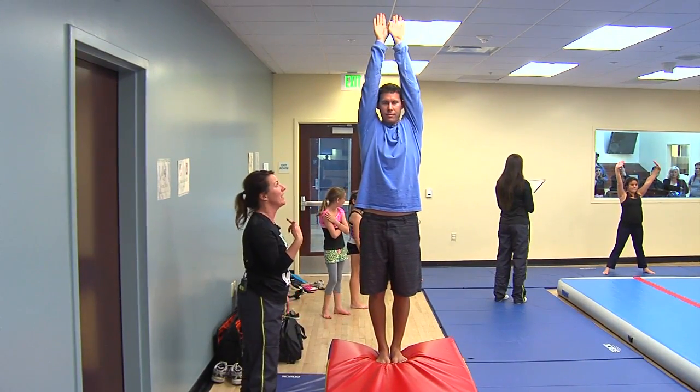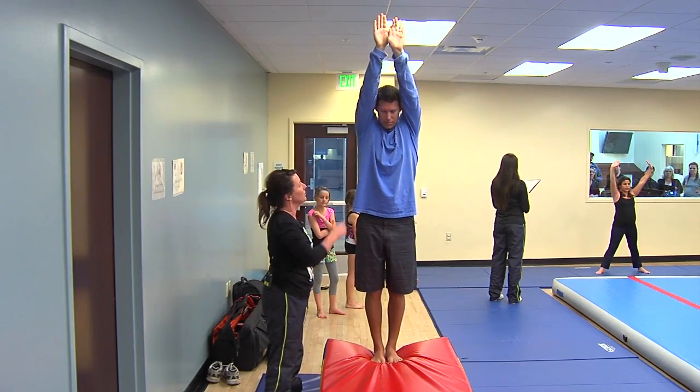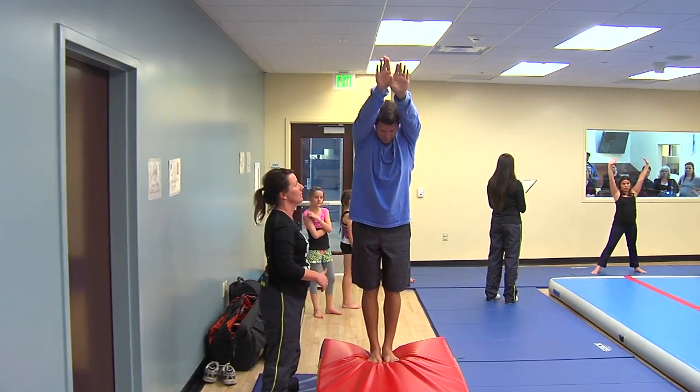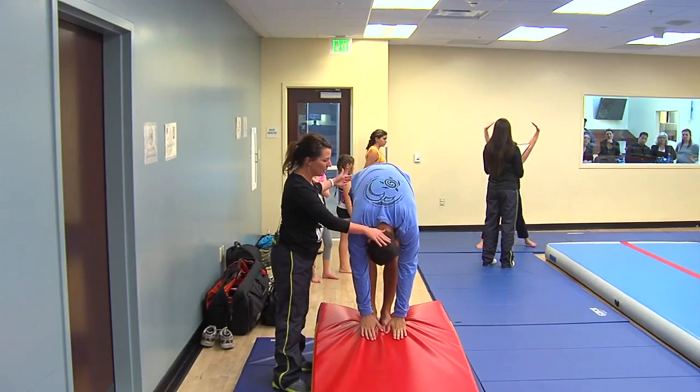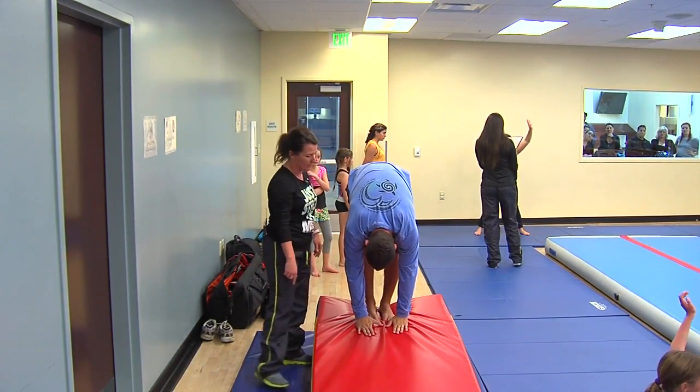Keep your arms right next to your ears, because in gymnastics it's all about straight lines. We always want to protect the head and the neck. When you bring your hands down, keep them by your ears as you bring your hands down to the mat.